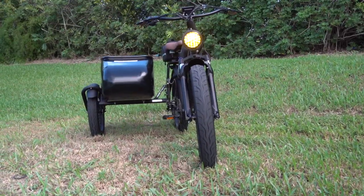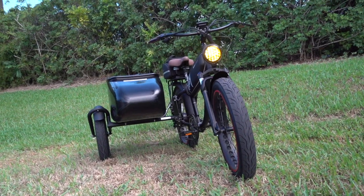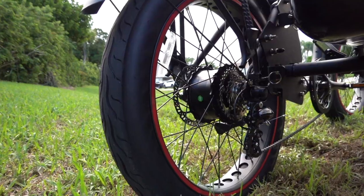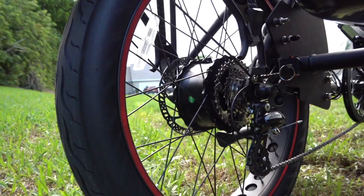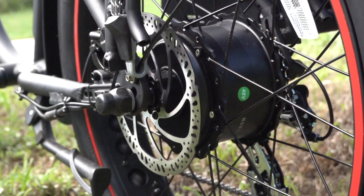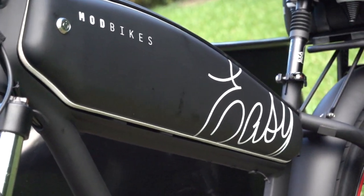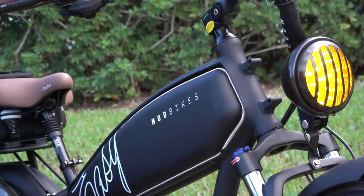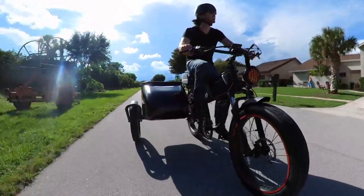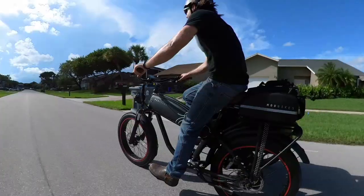Alright, so it's a cool looking bike — I think we got that — but let's talk nuts and bolts, amp hours, and all that stuff. What we're looking at here is a 750-watt rear motor that can actually put out just over 1,000 watts of peak power, and it draws that power from a removable 720 watt-hour battery hidden in the center of the frame in this pseudo tank area.